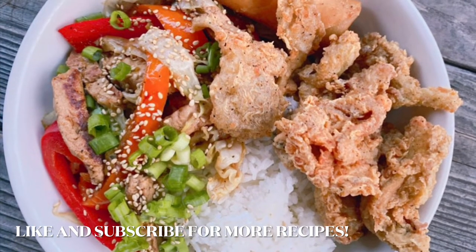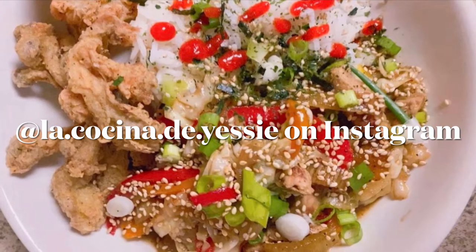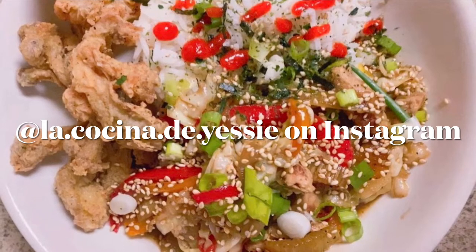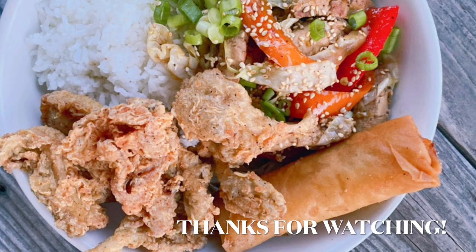I recommend using them in a sandwich — I have yet to do that and I'm looking forward to making them again because they are so yummy. I hope you get a chance to recreate this recipe; I think you will enjoy it very much. Thank you so much for watching this video till the end, and if you haven't done so already, please subscribe for more recipes.